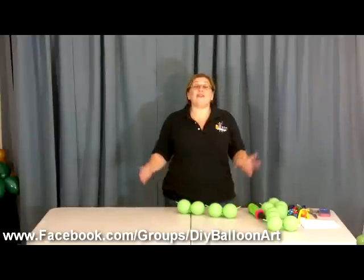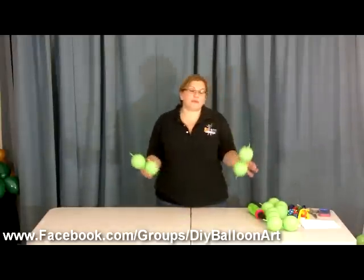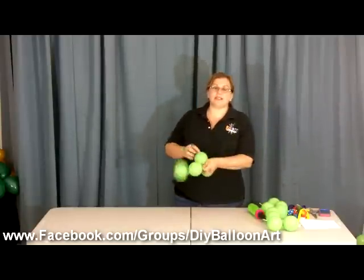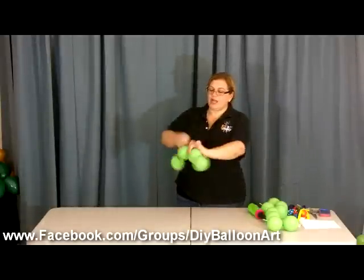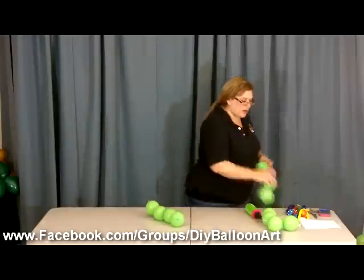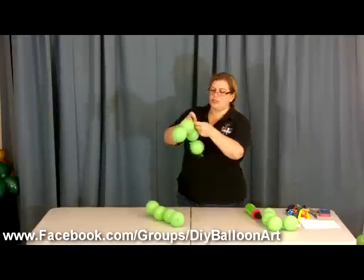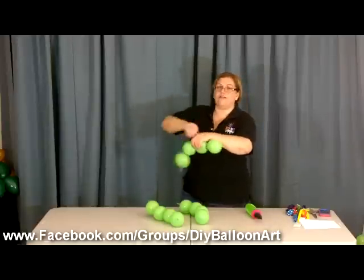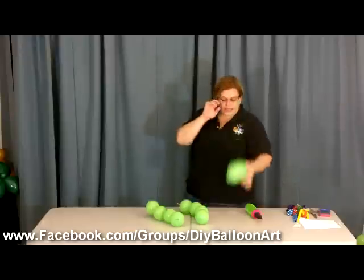We're going to be making three chains of four. We have them tied in duplets, and that's the whole thing about these linky balloons — you can tie them together. So we're going to tie those together: there's one chain of four, two chains of four, and here is our third chain of four.